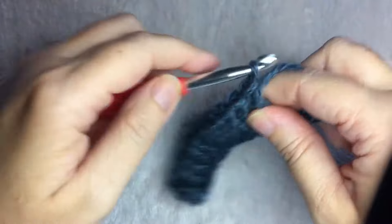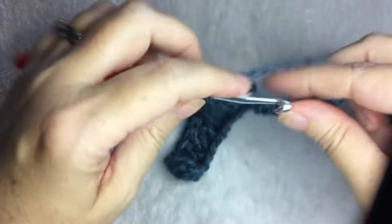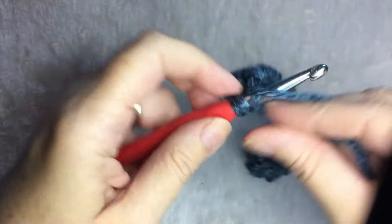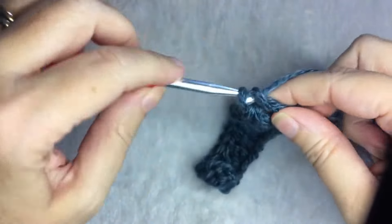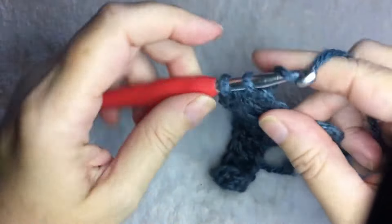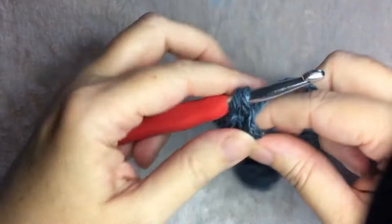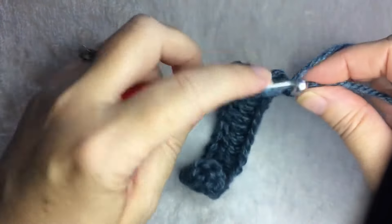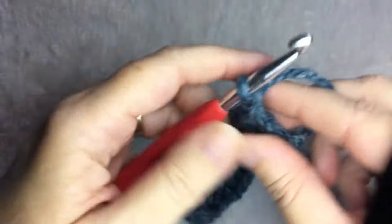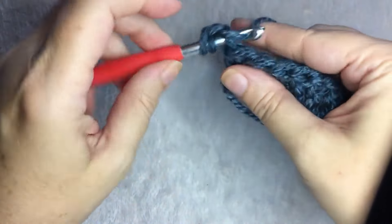When you get to the end of your row of double crochet, you're going to want to chain one and turn. You should have 20 stitches. Chain one, and you should have a row of double crochet like this. In the first stitch, you're going to half double crochet.